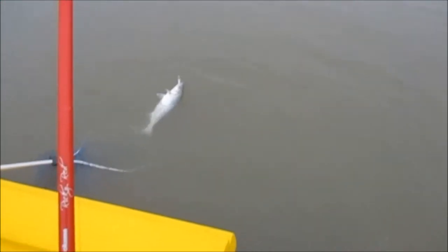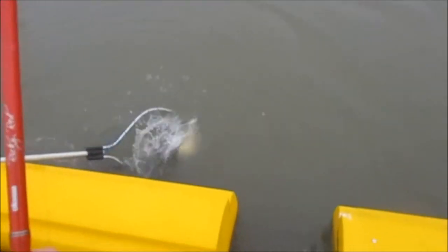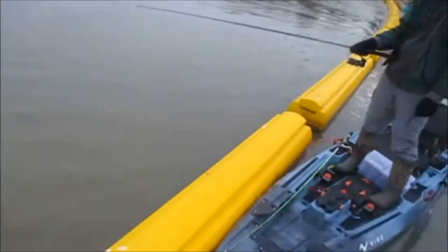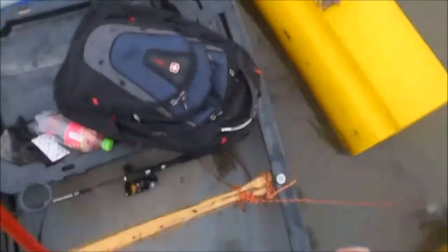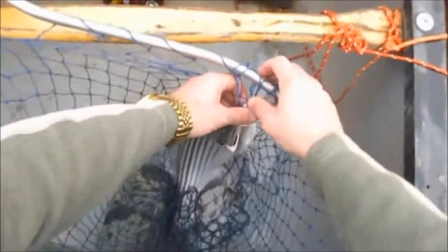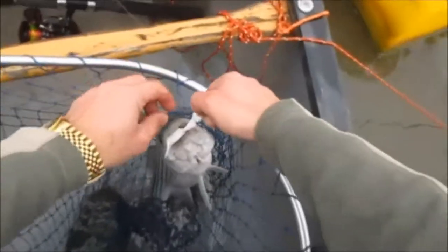That ain't bad at all. He's hooked real good. Oh yeah, finally, man — he's about three pounds. Let's try a four-inch Mr. Twister. It only took me an hour and a half to get my first fish, but it's looking up now, isn't it?